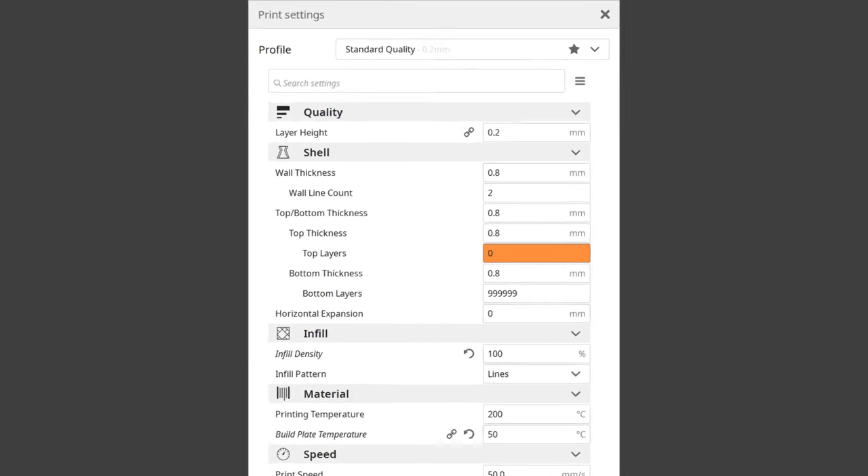As much as I have iterated to get to the current design, I am sure it can still be improved. So I will continue making and testing out different designs, and if one works better than the current version, I will make sure to update the files linked in the video description.